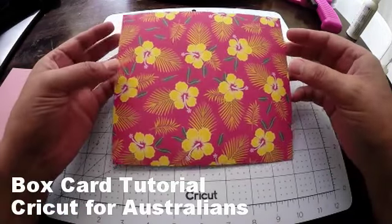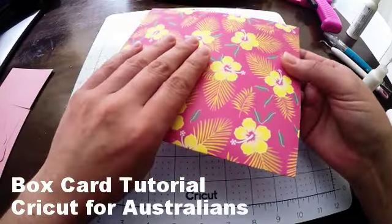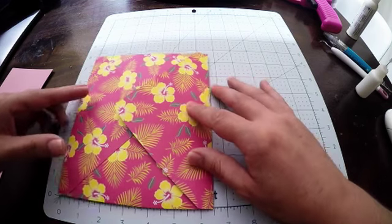Hi everyone. So here is the card. I kind of went really big with this one — it is about six and a half by seven and a half inches.